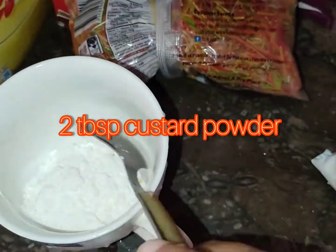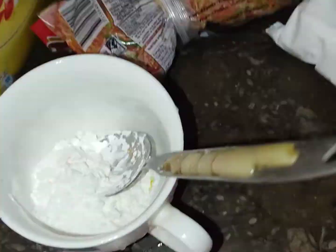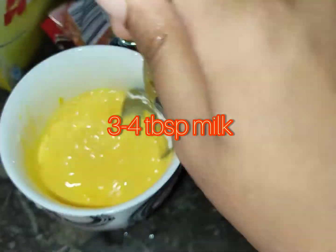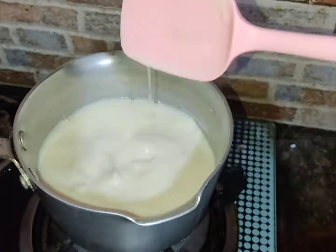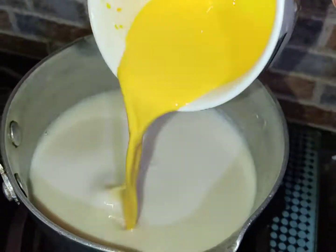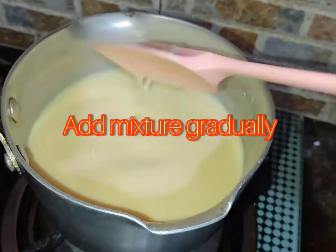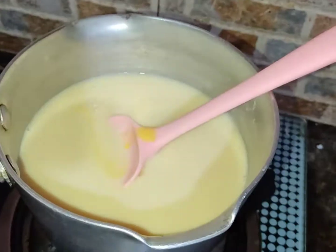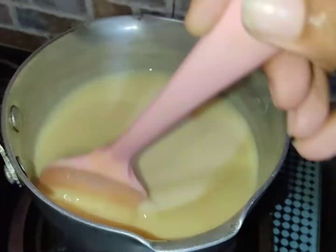Now we will make our custard mixture. We will add 2 tablespoons of custard powder and 3-4 tablespoons of milk and mix it well. Then add it gradually to the boiling milk and mix well.